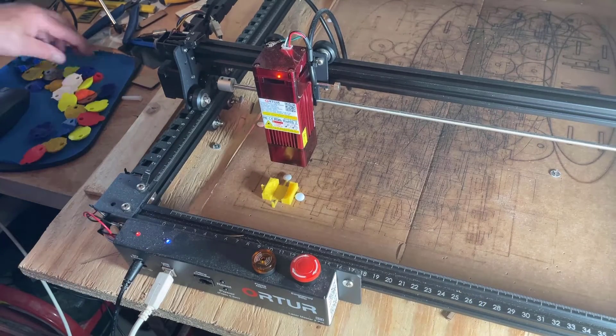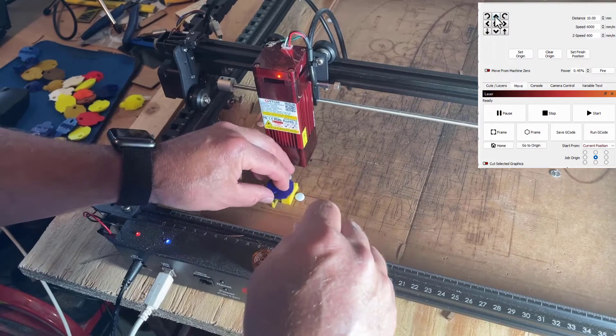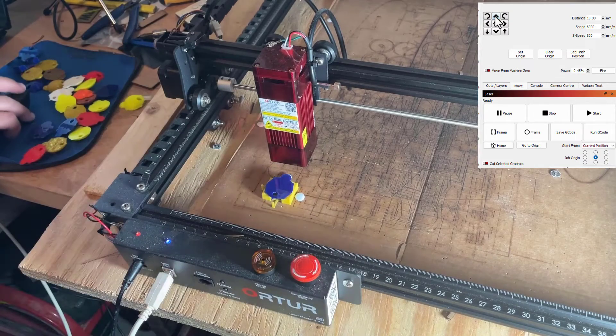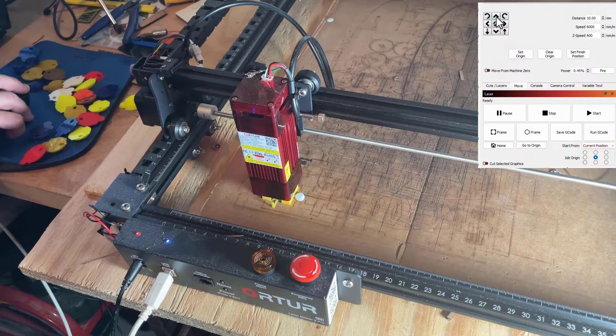I'm going to bring out one of my blue turtles. Something I've noticed is that the color does affect the results. I'll do a shift nudge to get it back into position, and then because I think I want it a little further, I'm going to do control nudge to move it up one and to the right one.